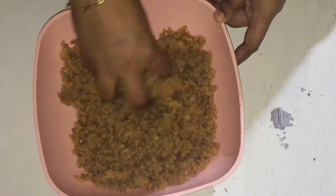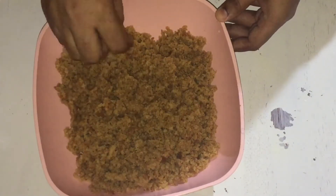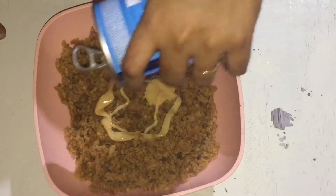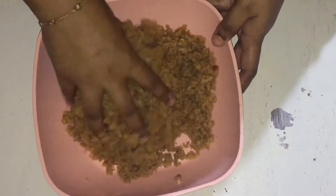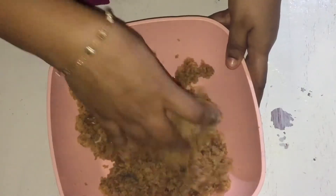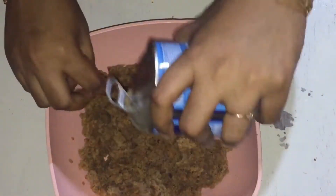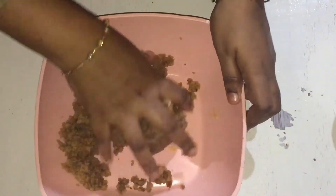Now we have our cake. I'm gonna mix the cake with a little bit. I'll mix the milk and a little bit. We will mix the milk in a cup. Now we will mix the milk in a cup — this is the dough.